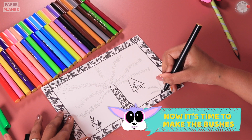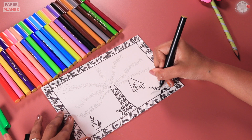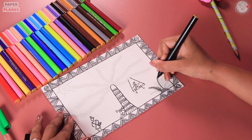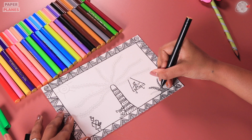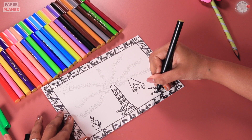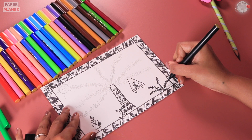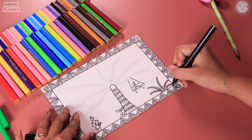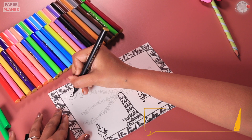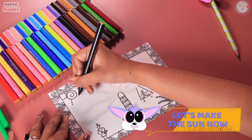Now, it's time to make the bushes. For this, we will make lines with leaf-like structures around it. And finally, we will make a dot on top. Now, it's time to make the sun. For this, we will make a big twirl and then zig-zag lines around it.